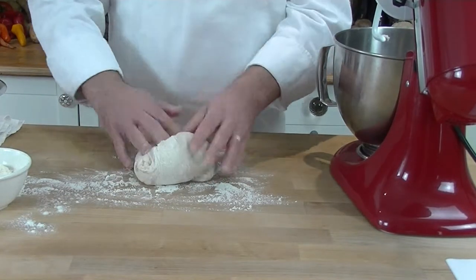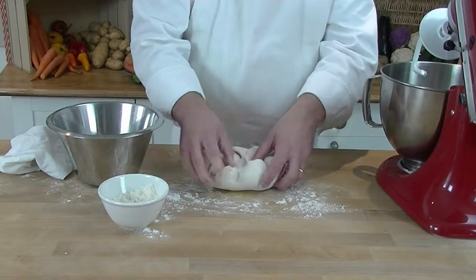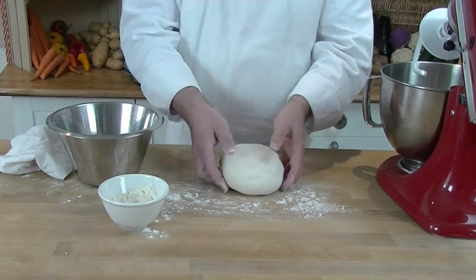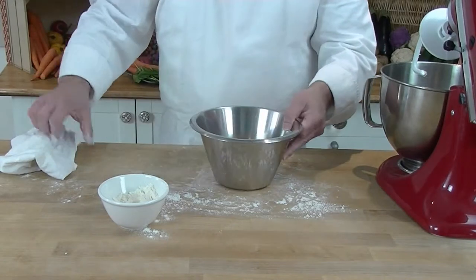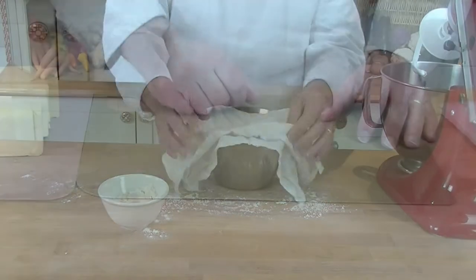Just bring over the edges to make a ball, and we place it in a floured bowl and put it in the fridge for half an hour so it has time to relax.